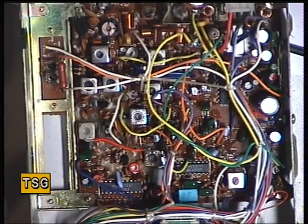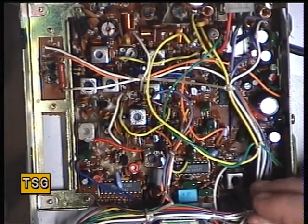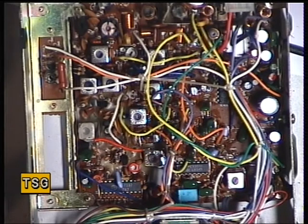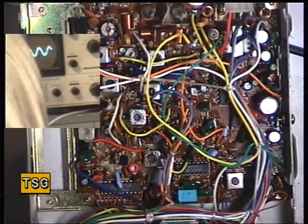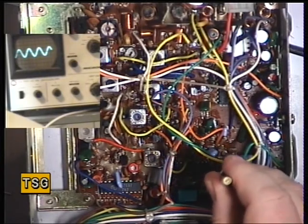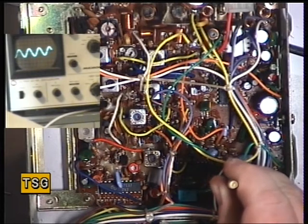Now we'll put an S9 signal onto the radio and adjust the detector. The detector is L106, which is that one there. I'll just use my yellow tool for that. We're looking for maximum audio. I'll just put the other oscilloscope on on the left when I press the right button on the video mixer. You see how finicky that is — the very slightest touch. There we go.